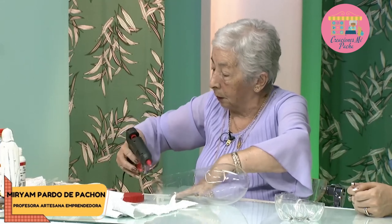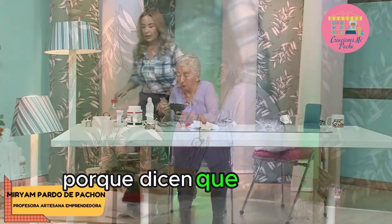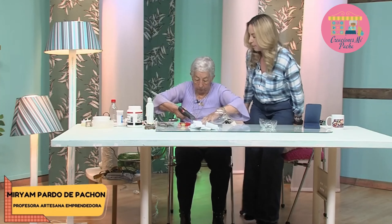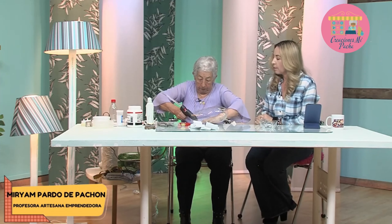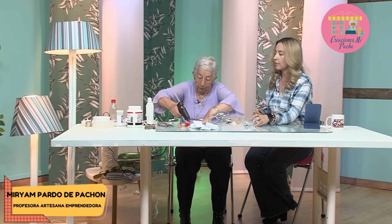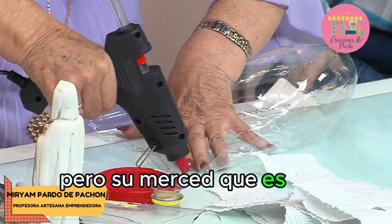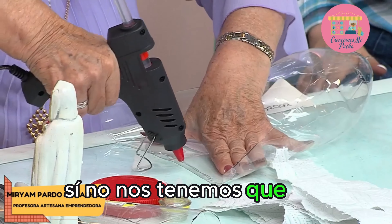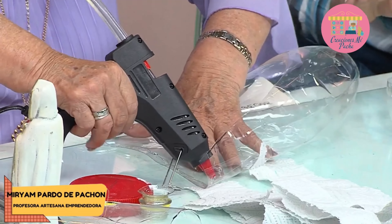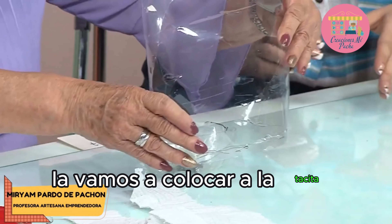Vamos a aplicar la silicona en esta parte. A ver si está caliente. Ahí está prendidito, toca esperar a que se caliente un poquito para poder hacer la unión de las piezas. Ya empezó a calentar bien. Siempre pasa la ley de Murphy, tía, pero usted es una mujer súper pila. Hay que tener paciencia y esperar porque el trabajo es así. La vamos a colocar a la tacita nuevamente.